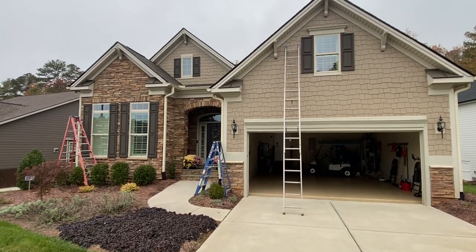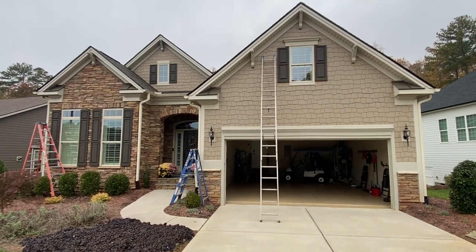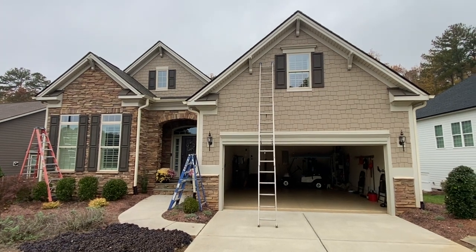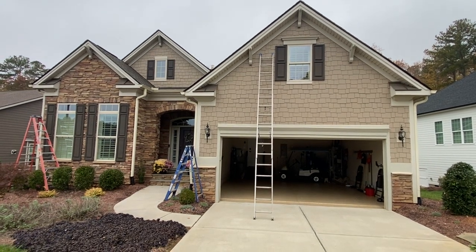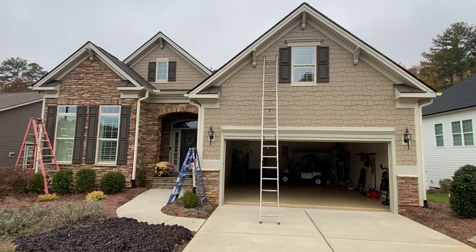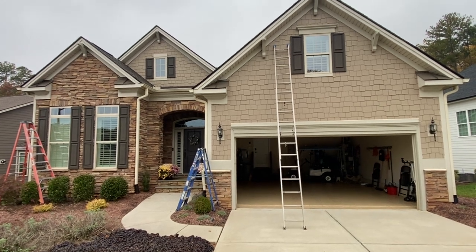Good morning, everybody. Hope everybody's doing well. This is going to be somewhat of a rant, because I know you guys like rants. This house is exactly five years old. I'm not going to say what neighborhood I'm in. I'm not going to even say who the builder is, because I think it just would not be fair — I do a lot of work in this neighborhood.